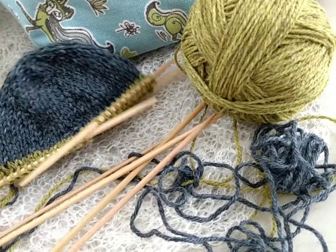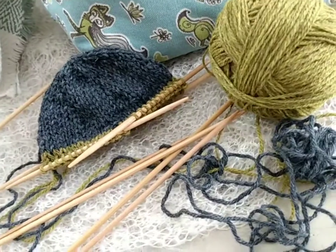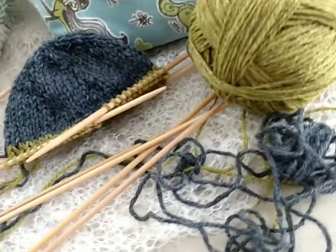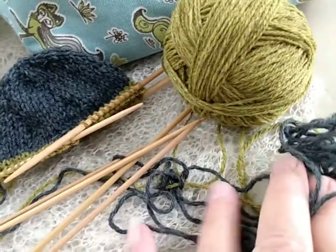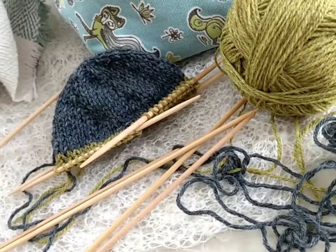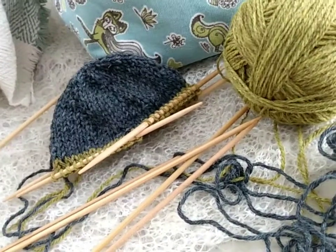It's time to cast on my second toe — my second sock — now that I've gotten the size that works well for me. That's what I'll be doing next, after I untangle this yarn. See you next time.